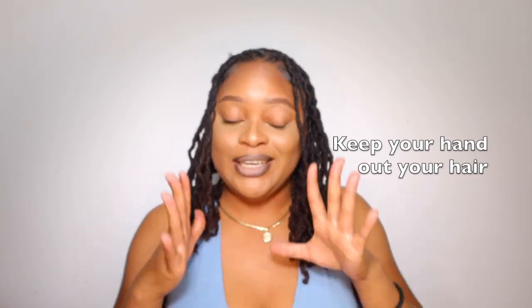These tips are going to help you get through your starter lock journey. Tip one: keeping your hands out of your hair. I am a victim of picking on your locks — I still do it — but in order for your starter locks to grow successfully, you have to keep your hands out of your hair. You don't want to manipulate your hair when it's still in an early stage. The best way your locks can flourish is simply leaving them alone.